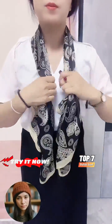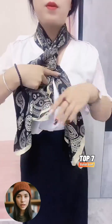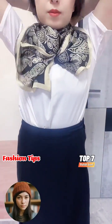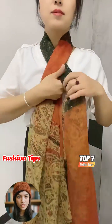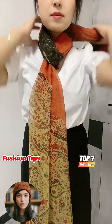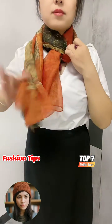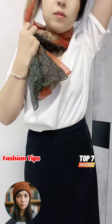Hey guys, welcome back! Today I'm super excited about this video because we're diving into fantastic ways to tie a scarf that will add a stylish touch to your outfit. If you enjoyed this tutorial, give it a thumbs up, subscribe for more fashion tips, and let me know in the comments if there's anything else you'd like to see. Thanks for watching and I'll catch you in the next one!